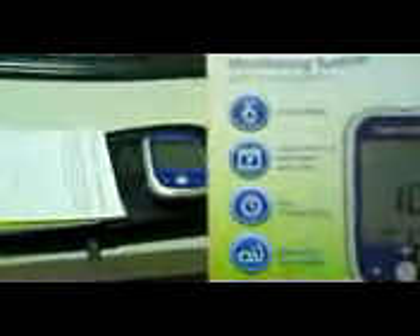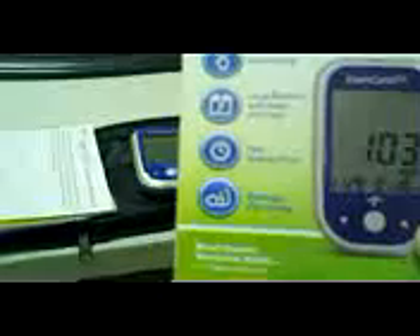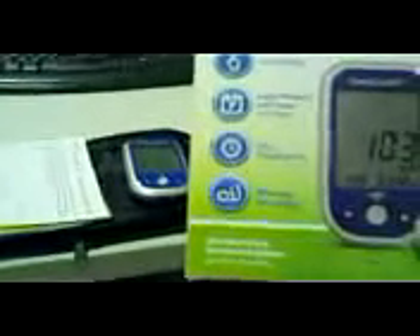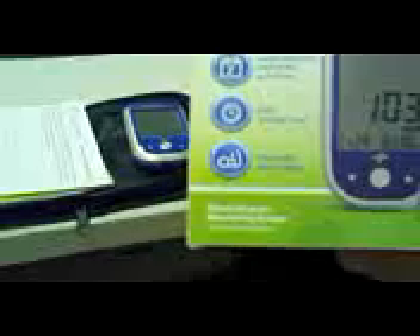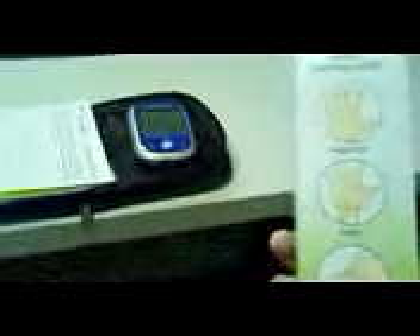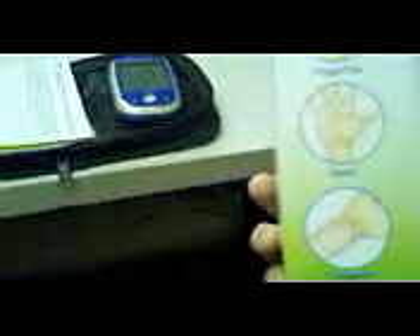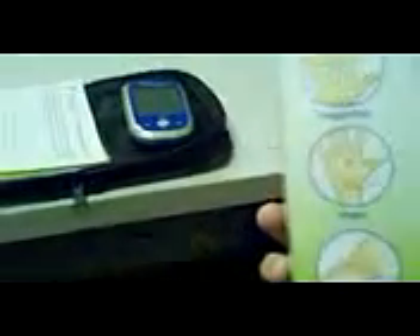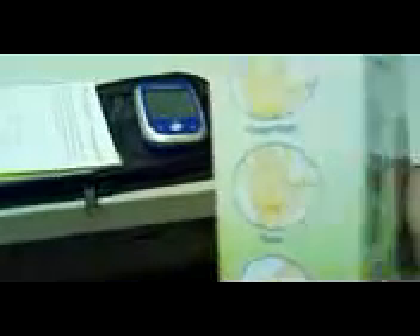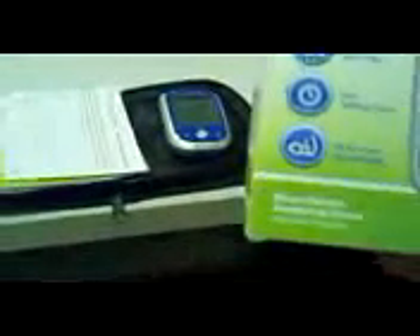As you can see, it does auto coding, it's got large memory with date and time stamp, and it'll save up to 300 memories. It also has a fast testing time. What's very critical — a lot of people call and ask us about — is the alternate site testing. It will test the fingertip, the palm, and the forearm, so you're not limited to one location. It also has voice guidance, so if you don't have very good hearing, this feature will help you out.